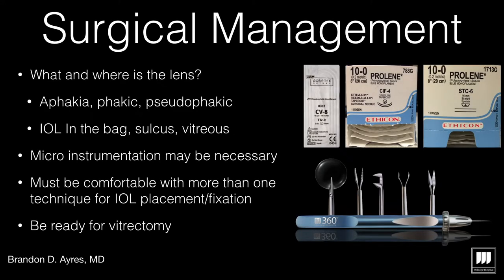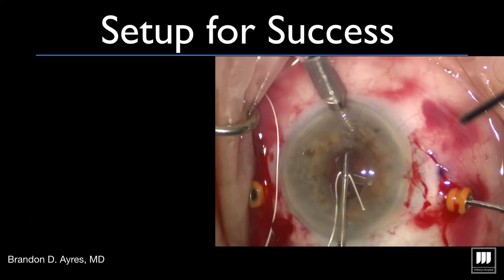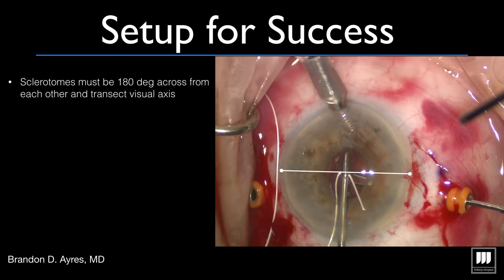Small incision suture fixated lenses have become a hot topic in the past couple of years. To do them, you're going to need some instrumentation and suture. You also want to know where the lens is — is the patient aphacic or pseudophacic, and where is the IOL? Now let's talk about the setup for success. With all these techniques, you're going to want to make sure you measure 180 degrees across the visual axis.